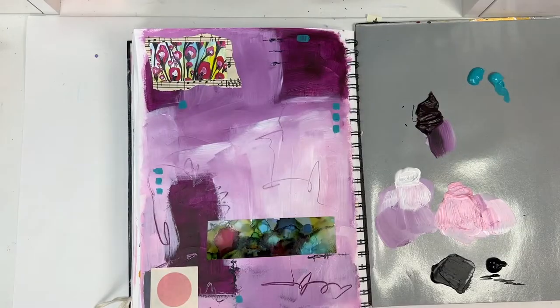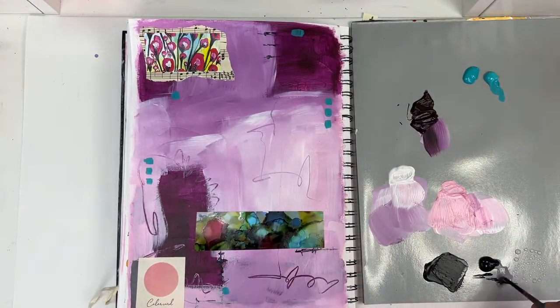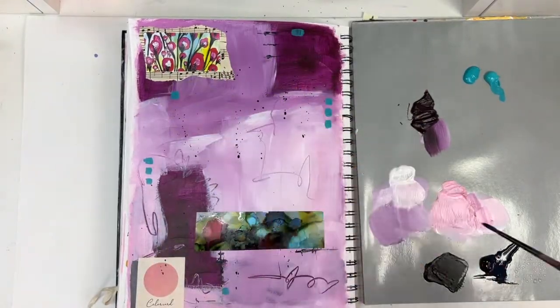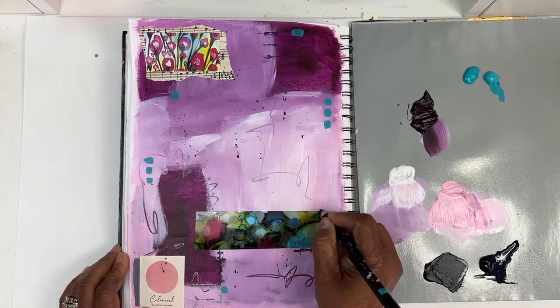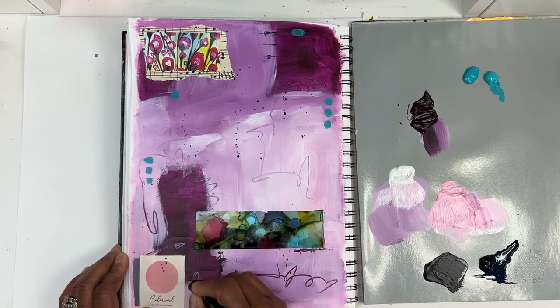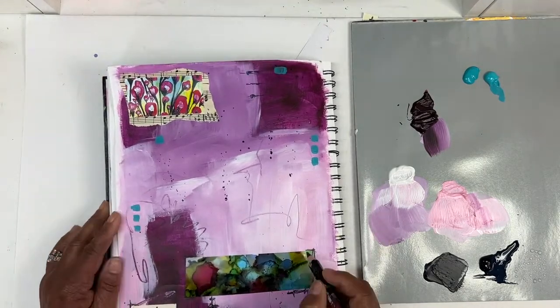I get a smaller Ebony Splendor brush and I'm using the spray bottle to add some water to the black paint. I added splatters and then grabbed my Jerry's Jumbo jet black pencil to just scribble around some of the collage elements that I put down.